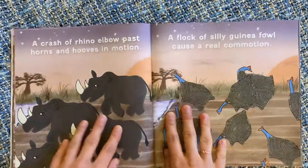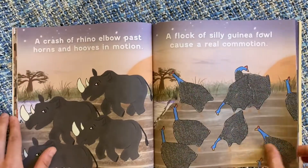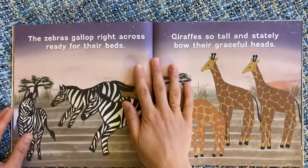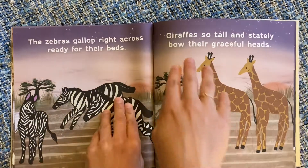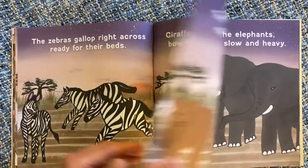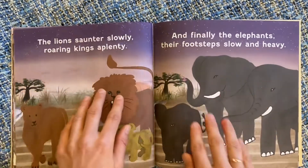The rhino hooves. And the guinea fowl. The zebras. And the giraffes. The lions. And the elephants.